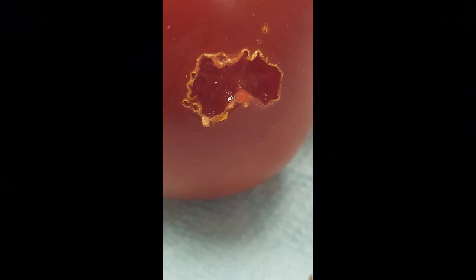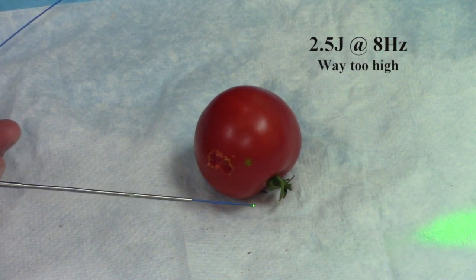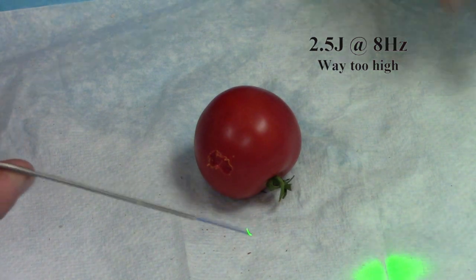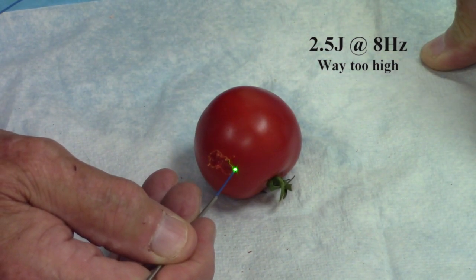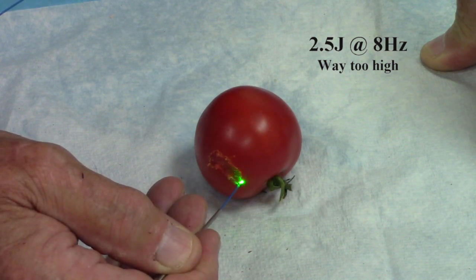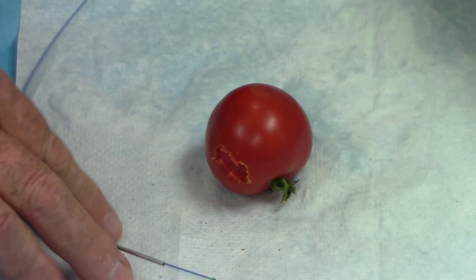Now I've turned it down to 600 millijoules or six tenths of a joule at 12 times per second for 7.2 watts average power. Now let's use a setting which we should not be doing in open air because it messes the fiber tip up, but we'll deal with that. We're at 2.5 joules at 8 times per second — and that's actually splattering me in the face.